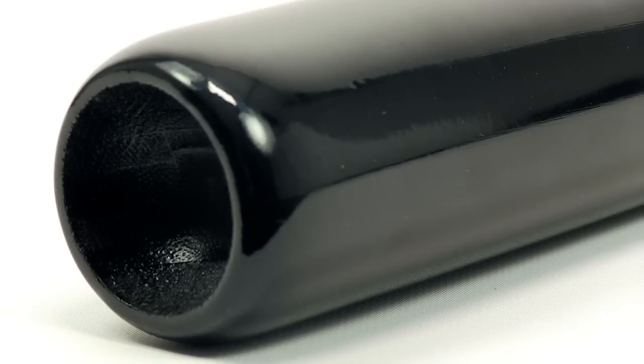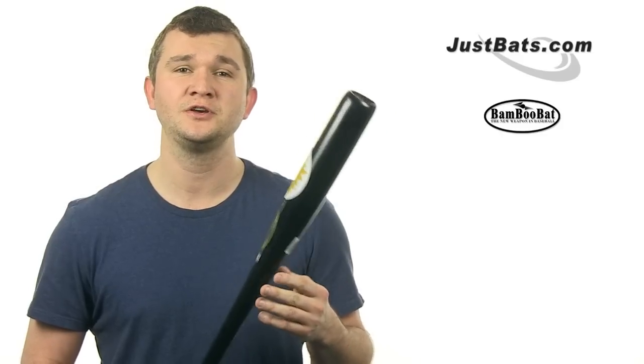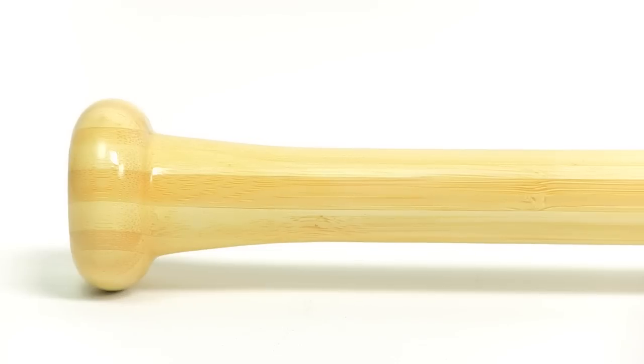Since bamboo wood is one of the toughest natural materials on the planet, it's going to be tough to break. With a balanced feel, you should have no problem hitting practice grounders and fly balls with dependability and ease.